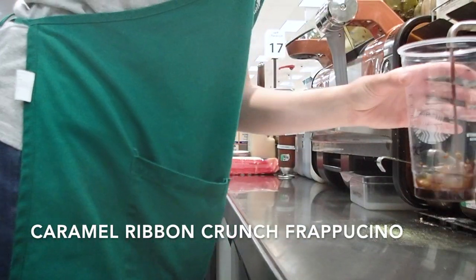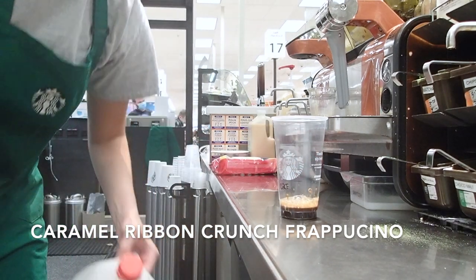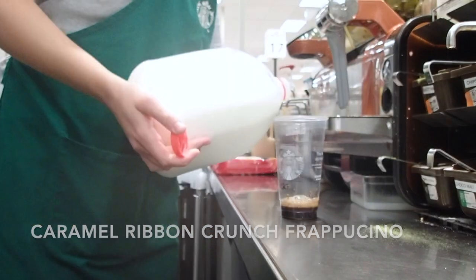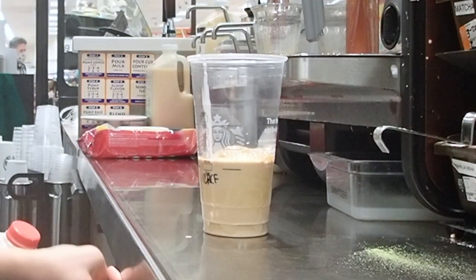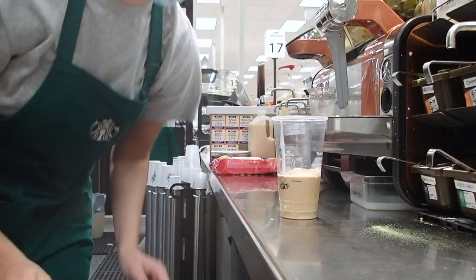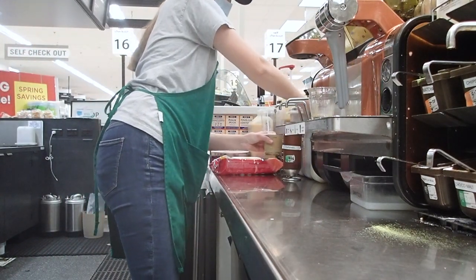Next we have the caramel ribbon crunch frappuccino — a pretty popular order at my store. I put in four pumps of the coffee roast, pour in whole milk to the first line, then add four pumps of the dark caramel syrup: one, two, three, four.